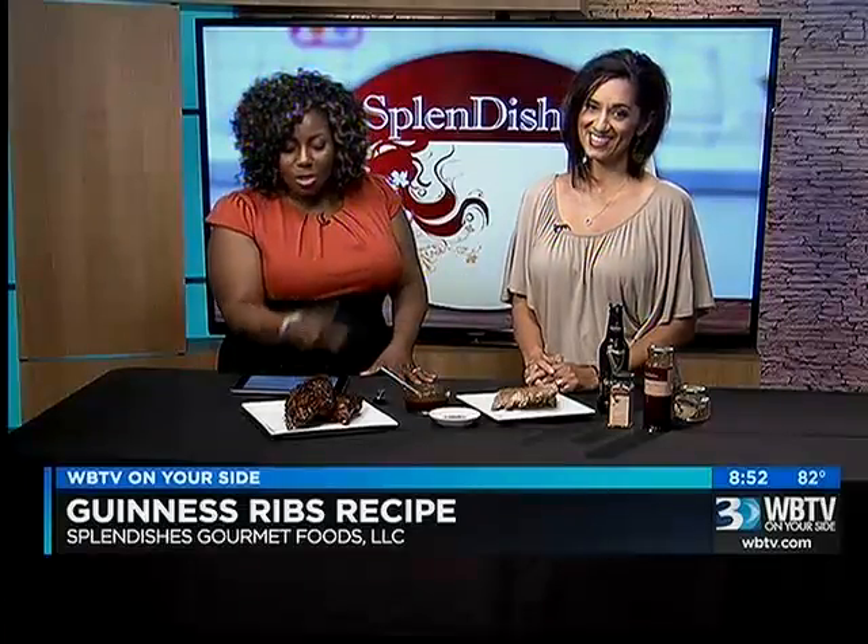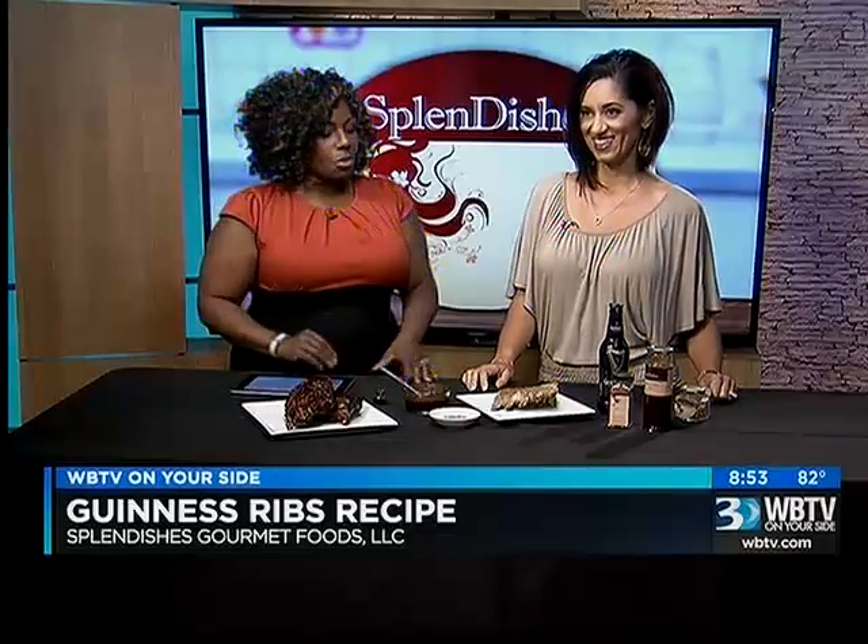And the grill master, a.k.a. her husband, just made these ribs like an hour ago. So good for you — for our floor director Zach, the only man working on the show tonight. It's all ladies everywhere else. We're saving some for you, Zach.